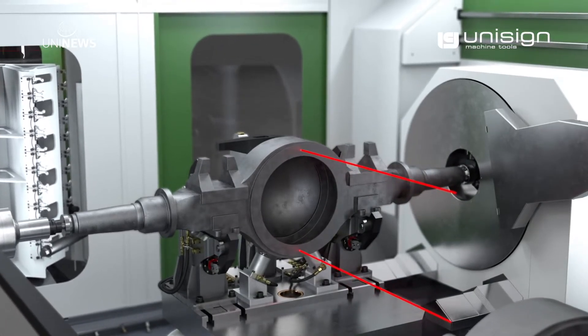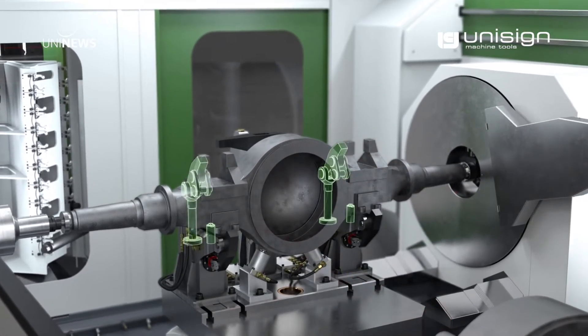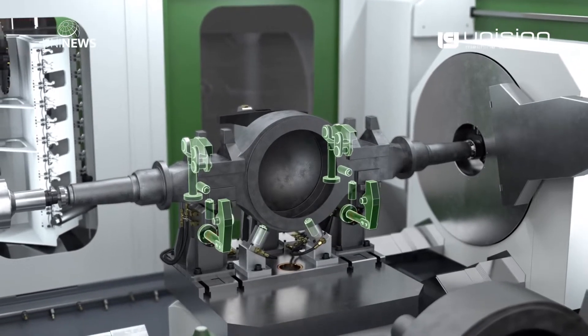Upon automatic loading of the rear axle, it is automatically aligned and then rigidly clamped into its fixture.